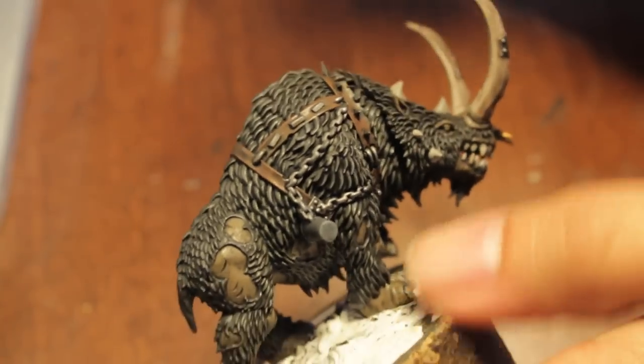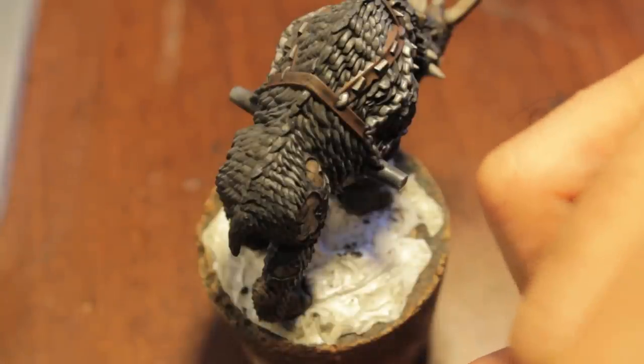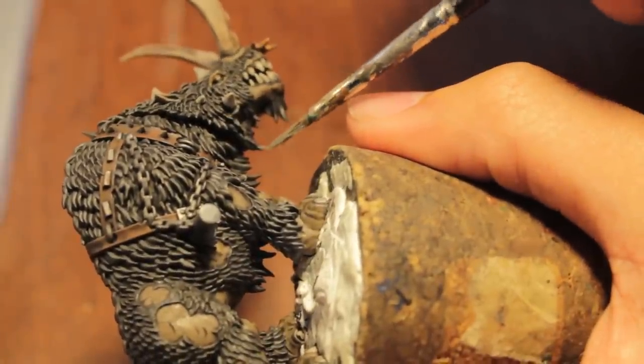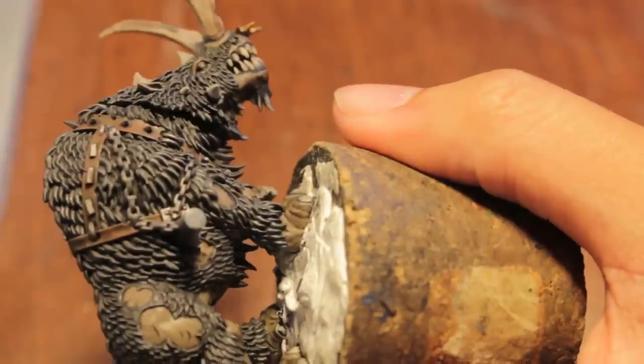When you get to the head, that's the most important part because that's what the viewer's eye is going to be naturally drawn to. It's got those giant tusks, it's at the front of the model — you just want to make sure that you are attacking it appropriately. Not too much on the brush.